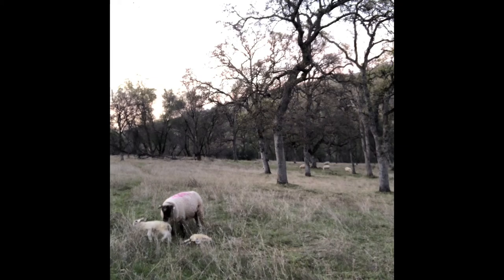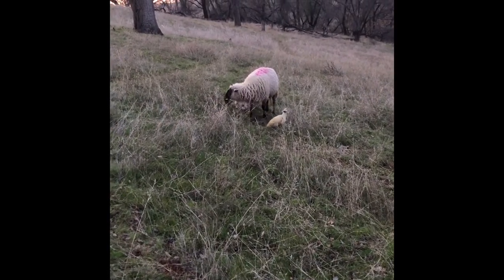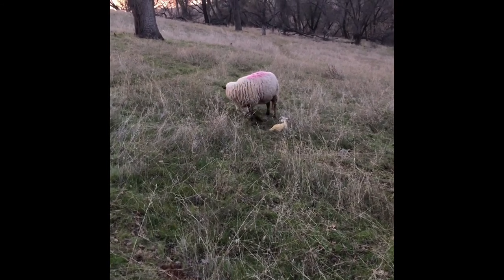In this next clip, you can see that the lamb's laying sternal now, trying to get up. She's convinced that they're both hers, and that's a happy ending for us.